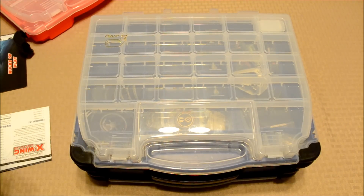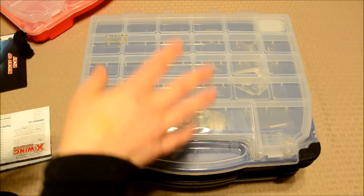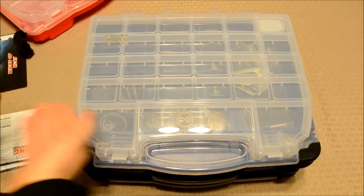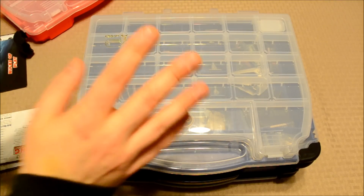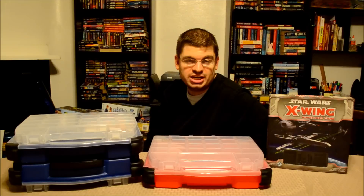I don't know what to tell you as far as those larger ships that are planned in future expansions. They're supposed to be a Rebel Transport and a Corellian Corvette planned in the future, and those look much larger than the Slave I and the Lambda do. So definitely pick this up — highly recommend it. Nothing fancy, but I hope it helps give you an idea on what to do about your storage needs as far as this miniatures game goes.